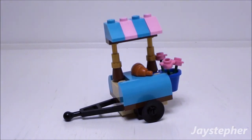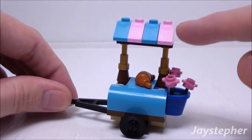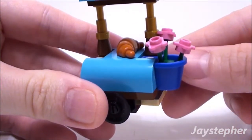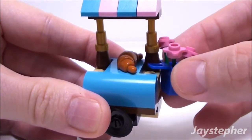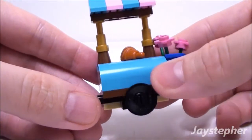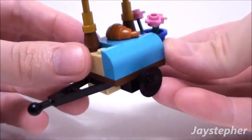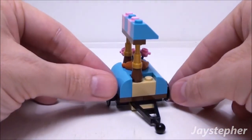Now let's move on to the food cart. I like the use of the aqua blue and pink elements. It does come with one croissant. Here we have a banner with flowers — this does come off easily. Interesting tires; they look like they're more for a train. I like the awning.